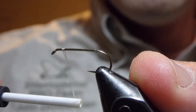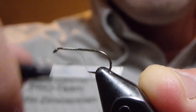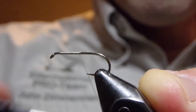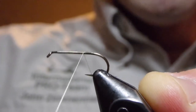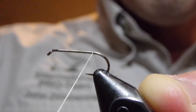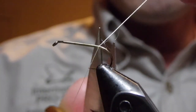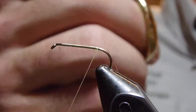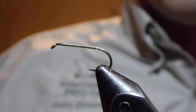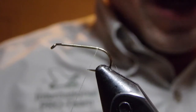I have some 12/0 cream-colored nano silk in the bobbin, and I have a number 1080 Daiichi number 12 in the vise. This fly is suggested to be tied down to even 26s and 28s. I'm using a number 12 just for videoing sake.